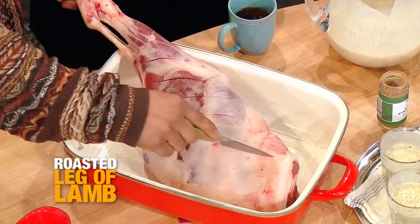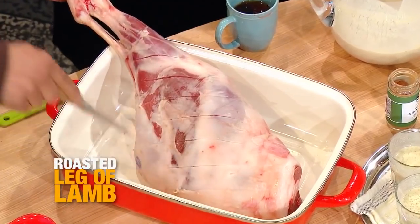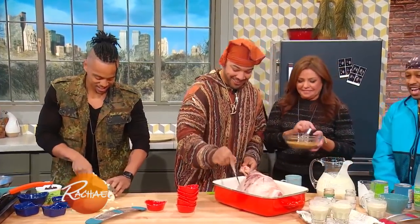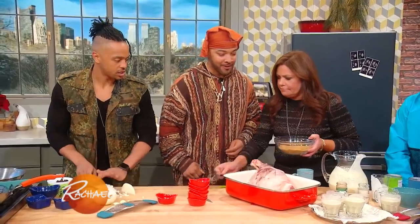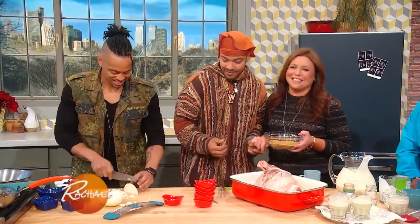So we're gonna score the lamb right there. You're scoring the lamb. You gotta get the flavor in there, you gotta get it in there — it's important. So we're making a big old curried leg of lamb. Without scoring, it's boring.